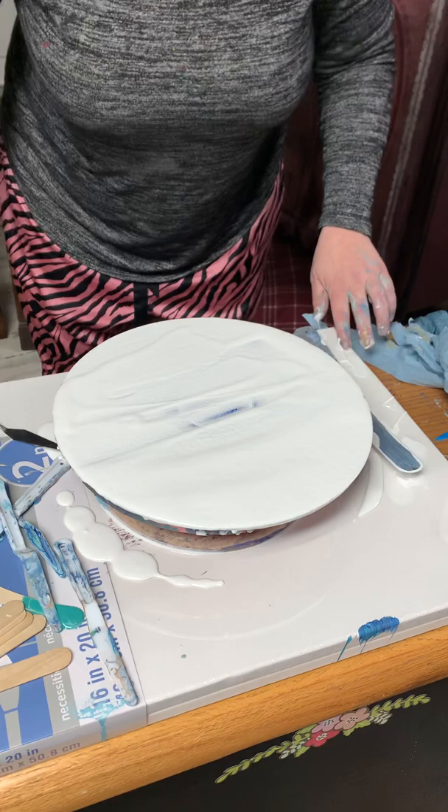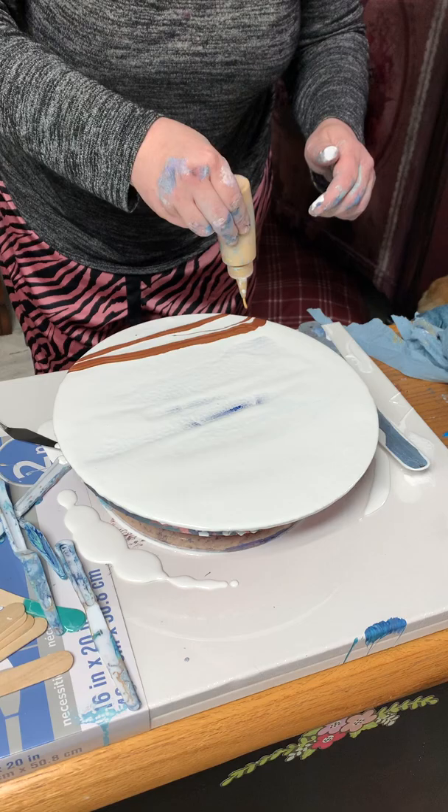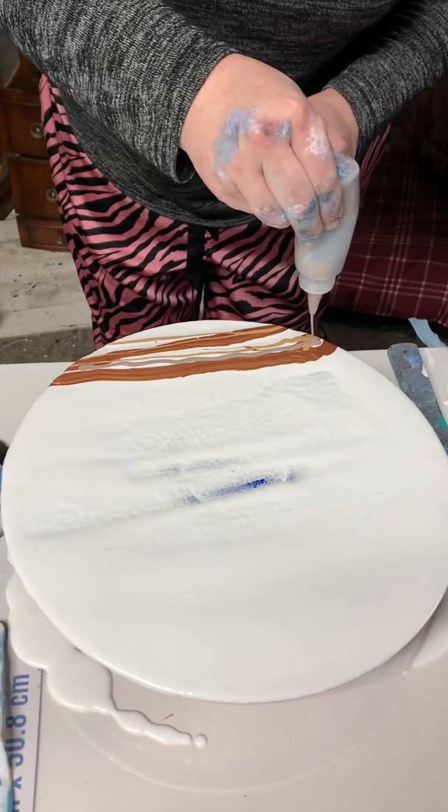Then you layer on your paint starting with the base. This is a bronze. We're going to throw some gold in there, and one dark brown.